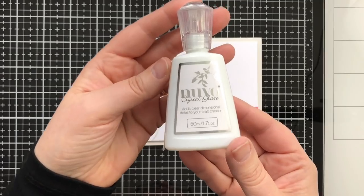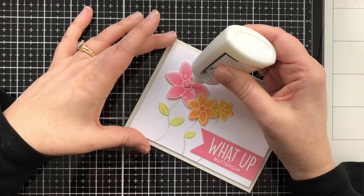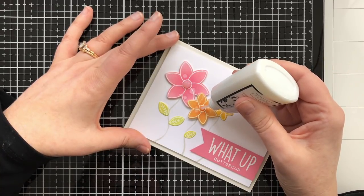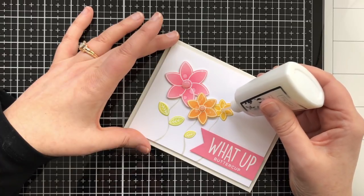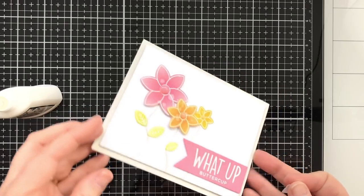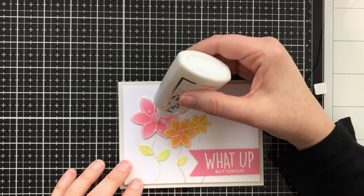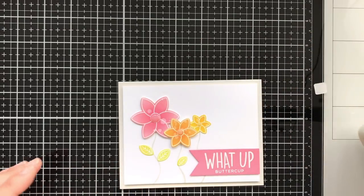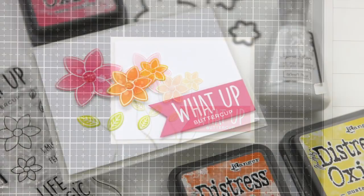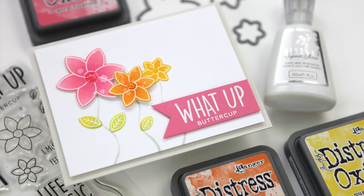The finishing touch is to add the Nuvo Crystal Glaze. I think this stuff is really cool but I'm never very confident with this step. I realized once I put it down that it wasn't really in the center — I started to panic — but you can kind of move it around a little. I got a little heavy-handed, but you live and you learn. I think the end result is really just fine.